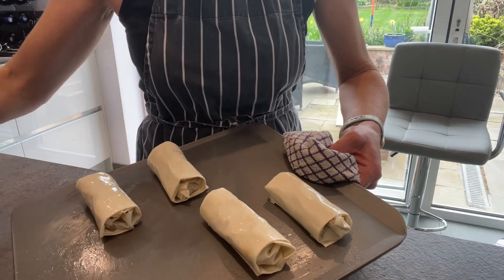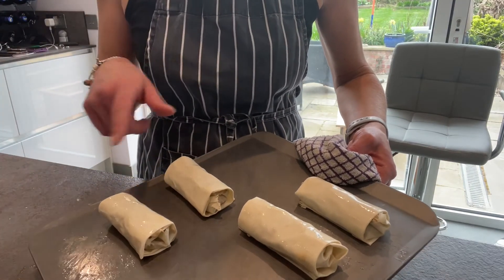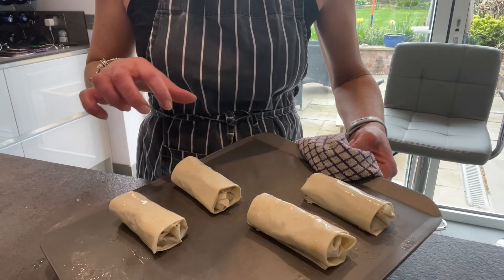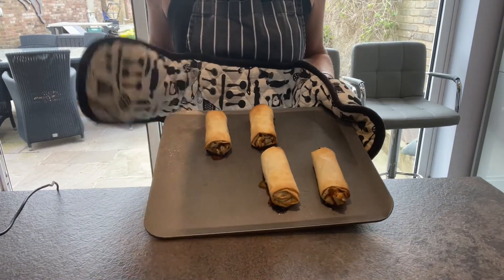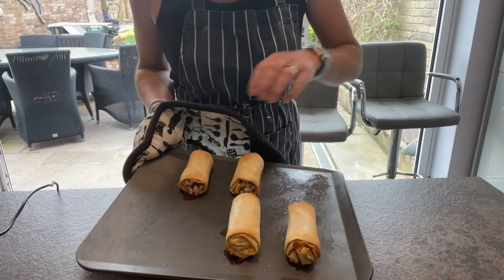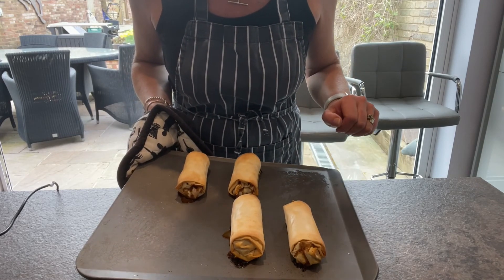These have now been glazed with oil and I'm now going to pop them in the oven for about 15 to 20 minutes until they go nice and golden, at 200. These are my spring rolls - I've just got them out of the oven using oven gloves so you don't burn your hands. As you can see, nice crispy and golden, which is what you're looking for.